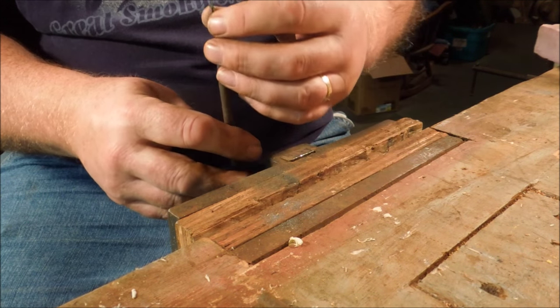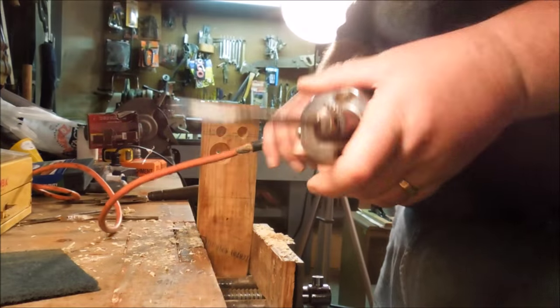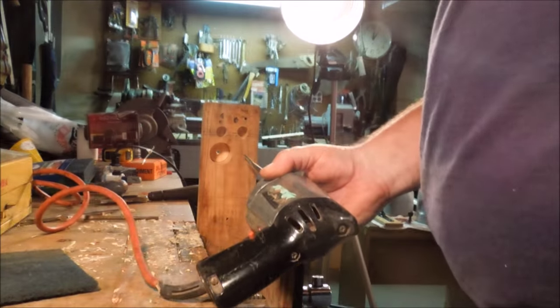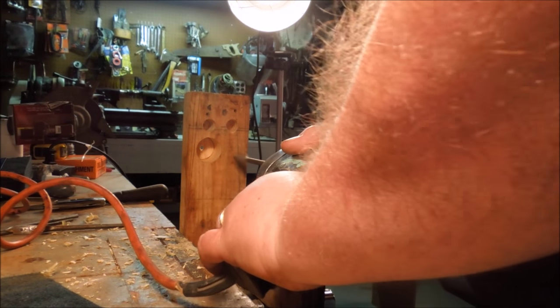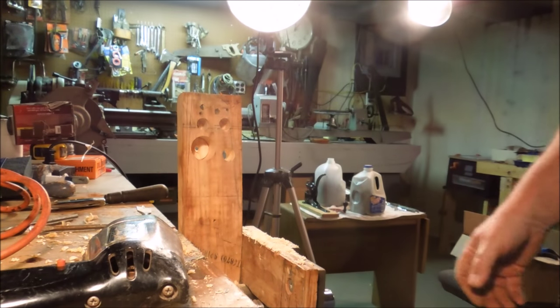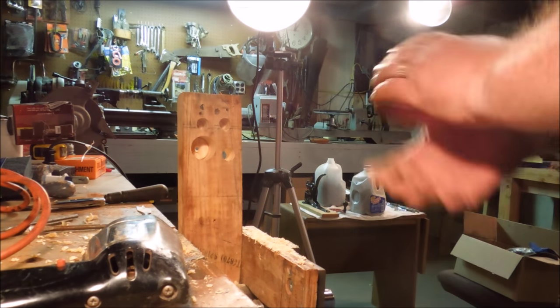Cut the leading edge sharp and both cutting edges sharp. Let's give it a try and see how it does with this little quarter inch drill. Not bad — drills a three-quarter inch hole in there just about as fast as you want to walk it through.